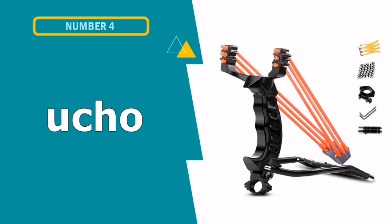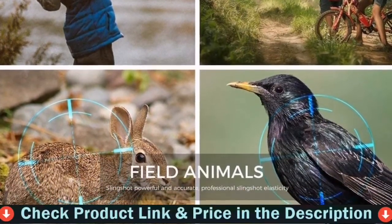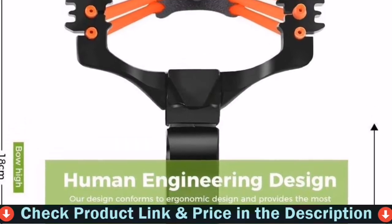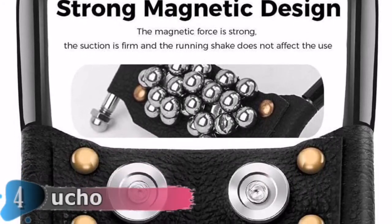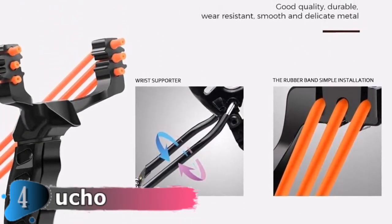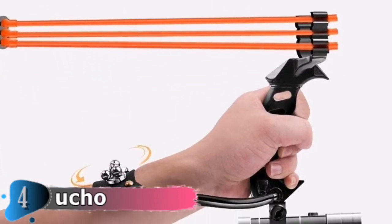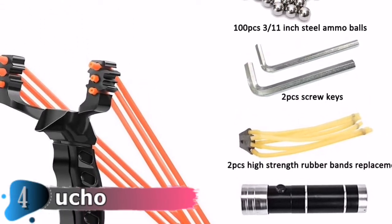Fourth pick in this best hunting slingshot list is the UCO Professional Slingshot. This professional hunting slingshot features a wide bow design and triple-strength rubber bands, as well as an ergonomic molded steady adjustable handle grip that feels powerful and comfortable in your hand. It is a folding slingshot — easy to use and carry — with a laser flashlight holder that allows for precision hunting even at night. Magnetic leather design keeps ammo in place and allows you to refill the slingshot more quickly, and running, shaking, and jumping have no effect on use.